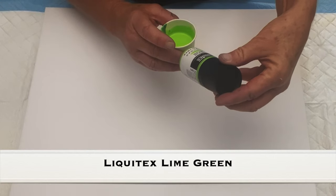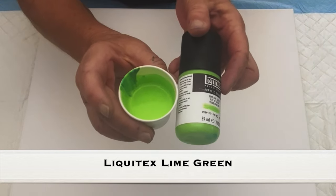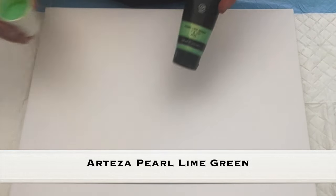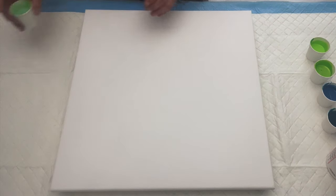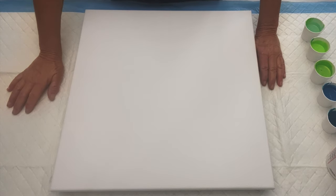Right here is Liquitex Professional Acrylic Gouache in the lime green. This is an opaque paint and we will see how it plays. This is Arteza in the pearl lime green. My paints today are mixed with 50% Floetrol, 50% Liquitex, a squeeze of GAC 800, and a good amount of water.